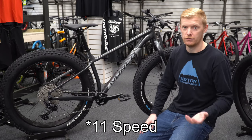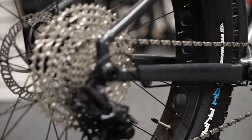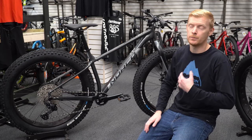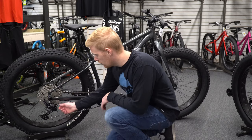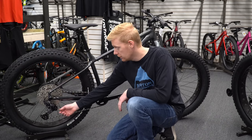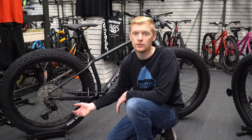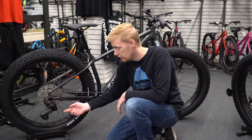The 12-speed on the Deore is just a fantastic setup — you can get those extra low gears. It does still have the clutch, same as the 2020 version, which is nice, so you can stiffen up that rear derailleur. How the clutch works: essentially open, it allows the derailleur to loosely flop around, making shifting easier, but say you're going down a bigger downhill, you can actually stiffen it up.